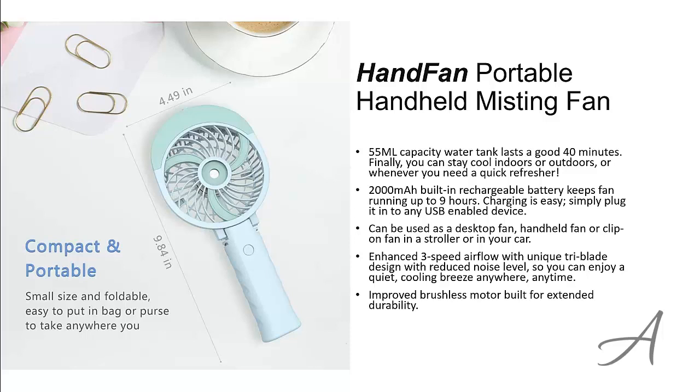To check out the full specs of this Portable Handheld Misting Fan and check out its current price, you can go to bit.ly/PortableMistFan. Here's a quick demo of this Misting Fan.